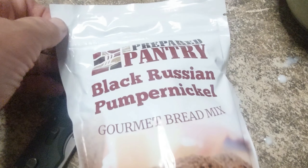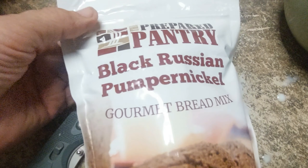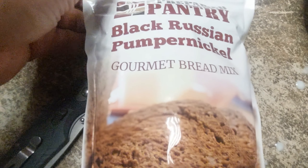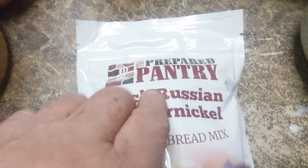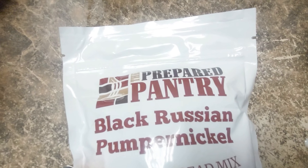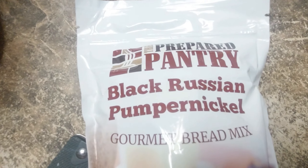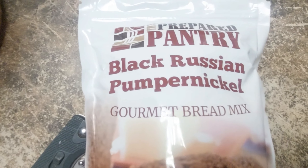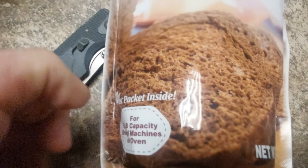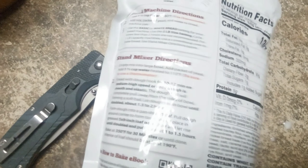Here's a product we're going to try out — this is a Prepared Pantry mix, Black Russian Pumpernickel Gourmet Bread Mix. The name sounds like it's some kind of prepper thing but it isn't — they just sell mixes of bread and different things. It's for two-pound capacity bread machines or oven.